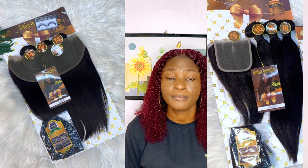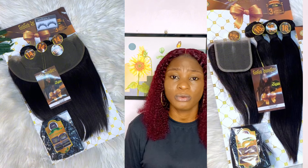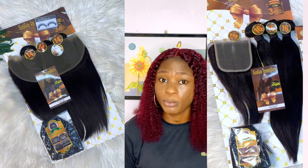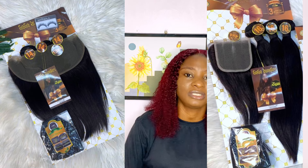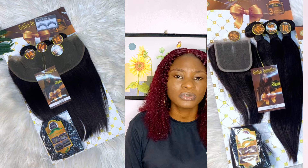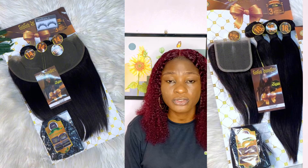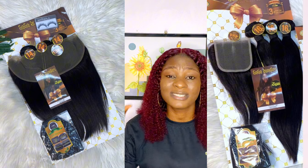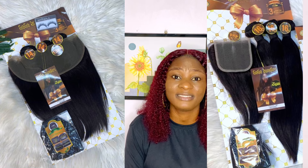I really love their longer lengths, especially from 20 inches up to 32 inches. Gogo Bondu is one hair where the extremely long length is my favorite. Some packet hairs at longer lengths can disappoint, but with Gogo Bondu silky straight you can never go wrong. From 18 inches up to 32 inches — it's very beautiful, no shedding, no tangling, soft, and the closure is on point. It's one of my favorites.